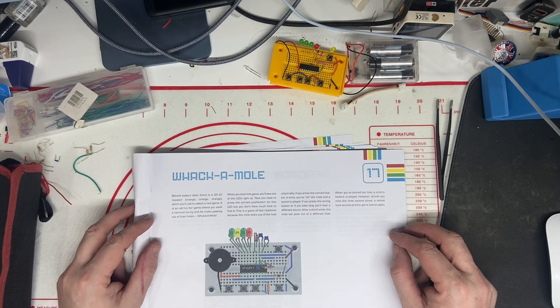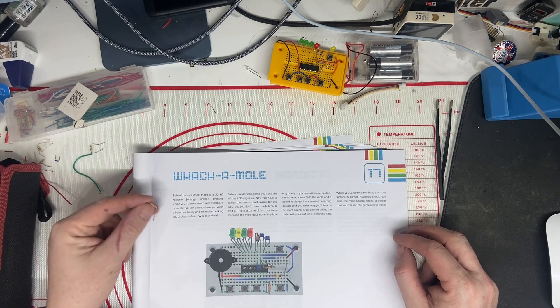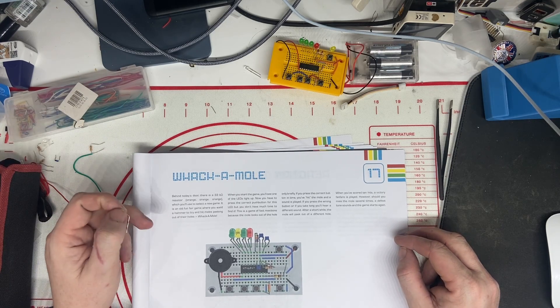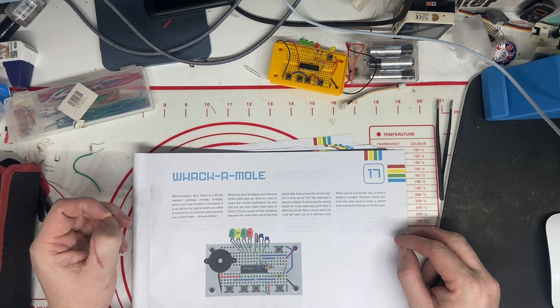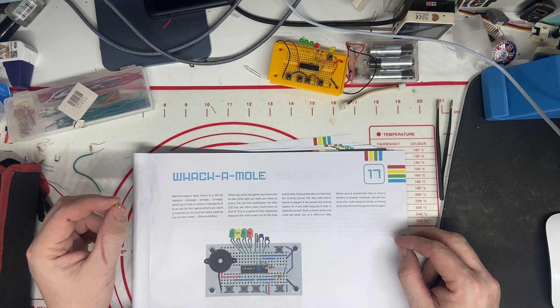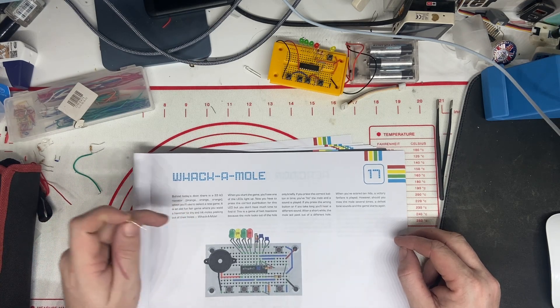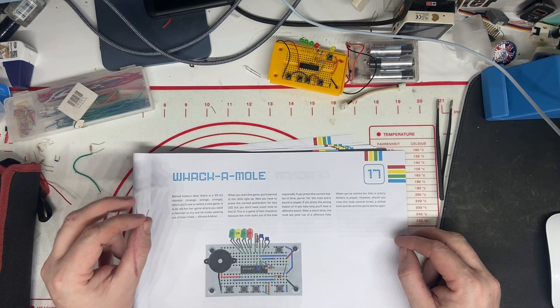Behind today's door there is a 33K resistor — orange, orange, orange — which you'll use to select a new game. It is an old funfair game where you wield a hammer and try to hit moles peeking out of the holes. Whack-a-mole.